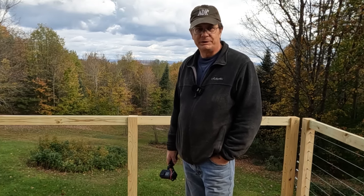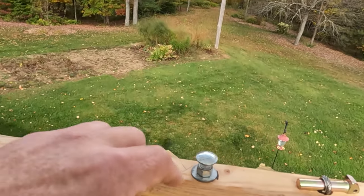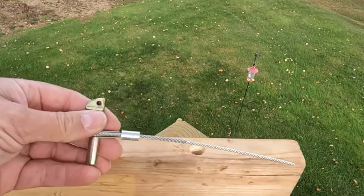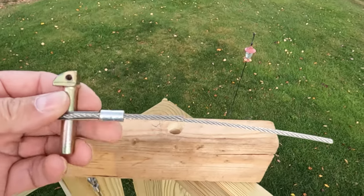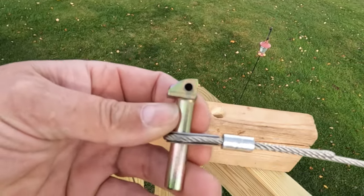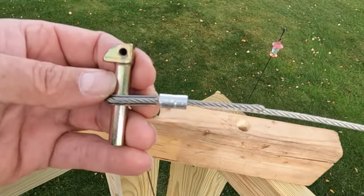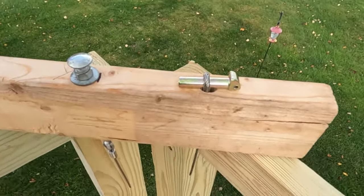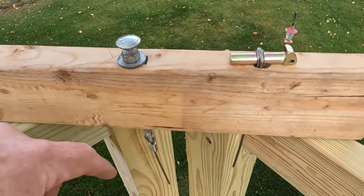I'm going to take you over and show you my sample piece that I made up in the garage one evening to see how things work. This is how I'm going to anchor the cable — it's just a straight eighth-inch stainless steel cable with a crimp on it, a loop with a thimble on it. And some of you may recognize this pin — it's a tractor three-point hitch pin. Take out the loop and it makes a good anchor point.